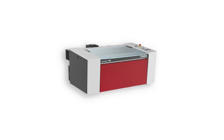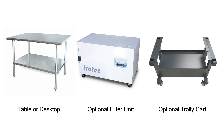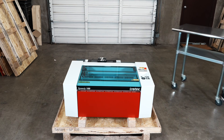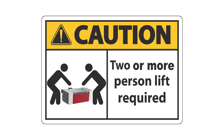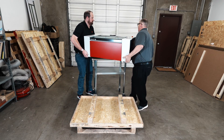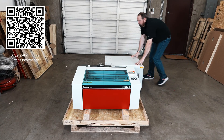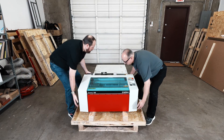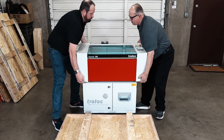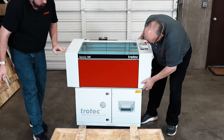The next step will depend on the configuration of the laser machine that was ordered. The Speedy 100 laser machine can be operated on a table or desk, ordered with an optional filter unit that the Speedy 100 will sit on top of, or ordered with an optional trolley cart with wheels. For a table or desktop, place the machine near the table and use two or more people to lift it from the crate base onto the table. If using an Atmos filter unit, place it near the laser and carefully lift the laser machine onto the Atmos filter unit. The machine is now ready for installation.